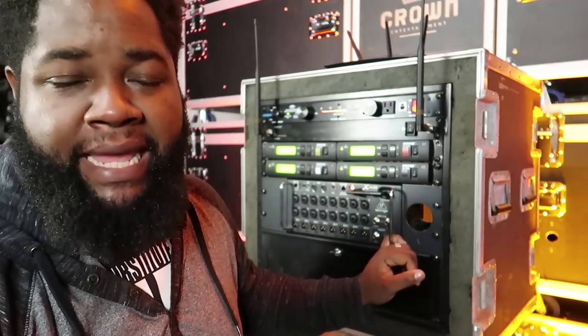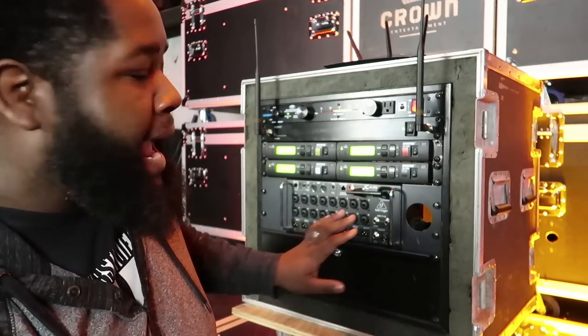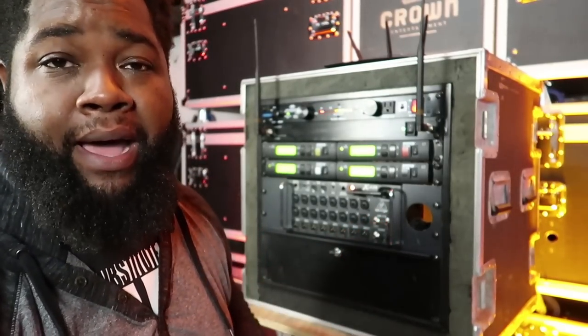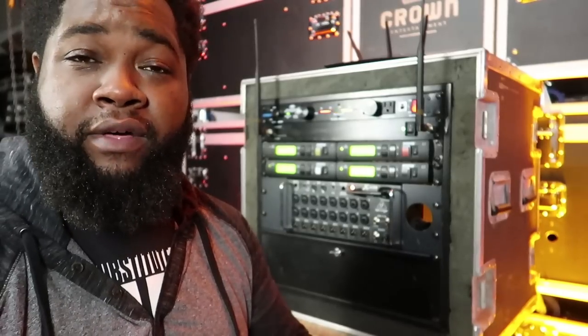The Behringer XR18 is a fantastic unit for the money — I own several of them and they go out all the time. It gives you 18 inputs: 16 combo Neutrik jacks where you can plug in an XLR or quarter-inch cable, plus two quarter-inch inputs for channels 17 and 18 where you can plug in an iPod without eating up any XLR channels. It also gives you six aux outs for wedges and monitors, a main left/right output, and a headphone jack so you can listen to your mix and solo individual channels.